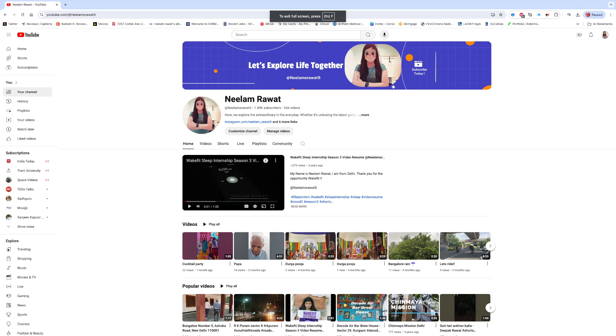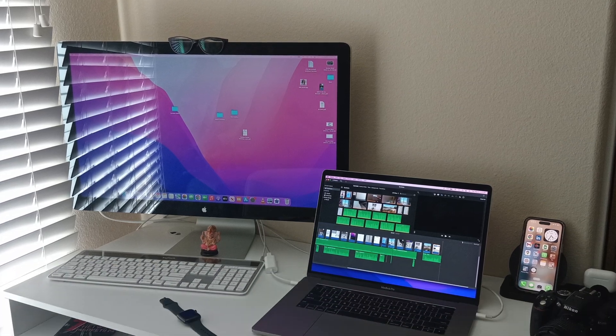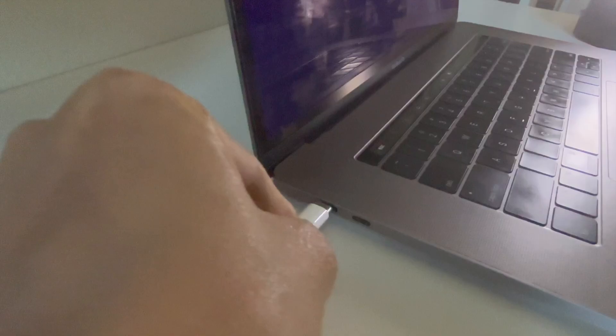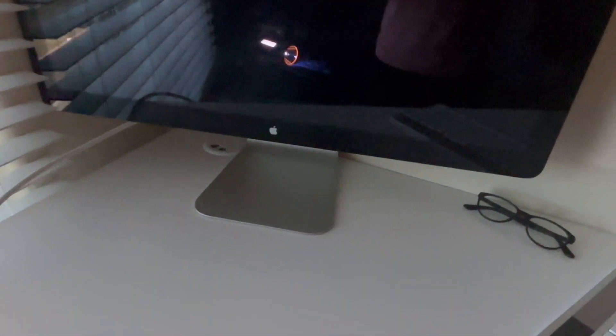Hey everyone, welcome back to my channel. Today I'm going to show you how to connect an A1407 display to a MacBook Pro 15-inch 2016 model. If you've been having trouble getting your display to work, stick around because I will walk you through how I solved it.